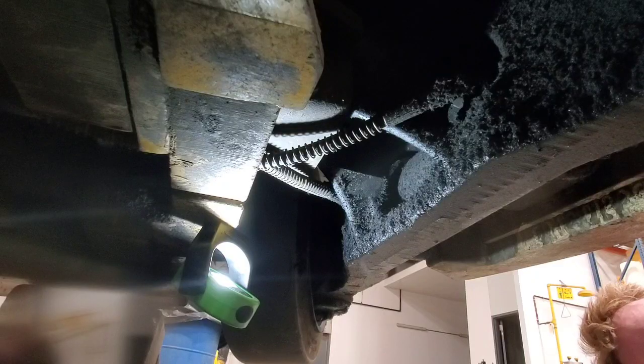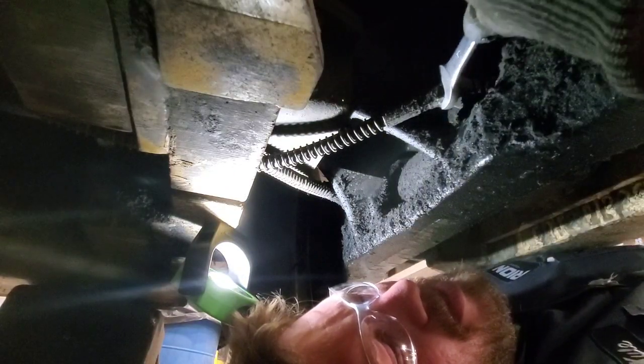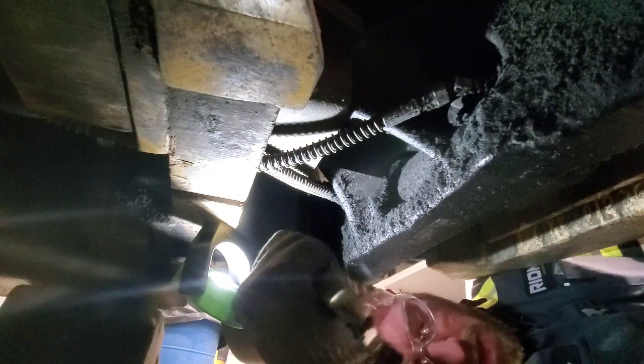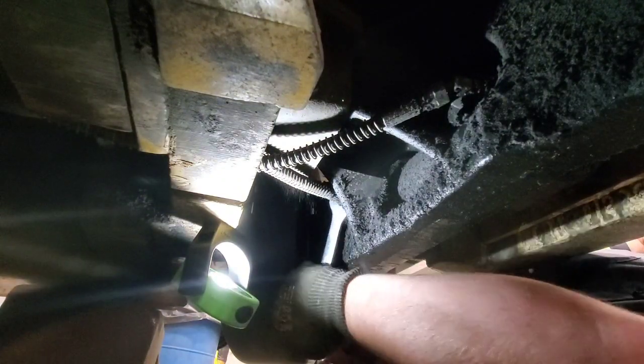Alright, here we're getting started. Now we're on the backside of that steer axle, looking up at the hydraulic lines that control the steering. What you want to do is break those lines off and have a pan ready. There usually is a little bit of fluid left over in the cylinder or in the lines.